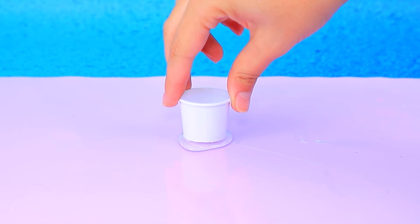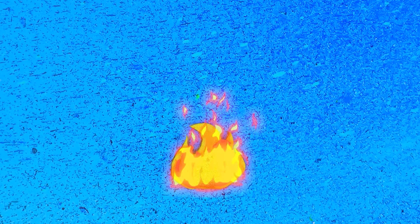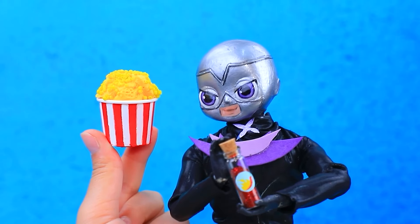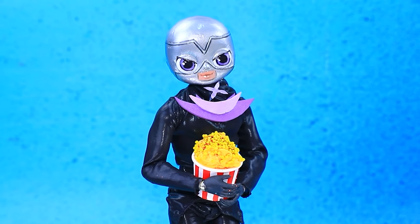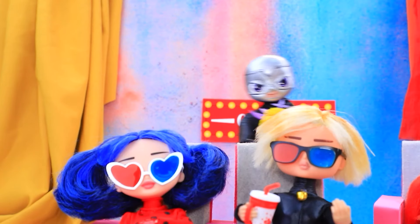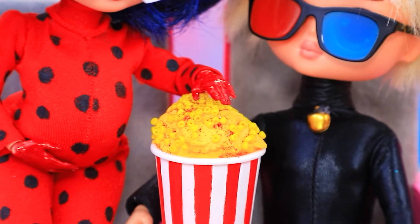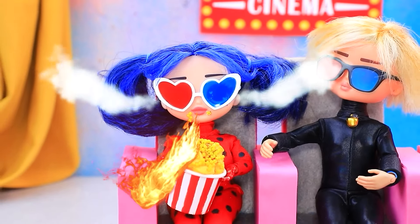Spicy popcorn — let's do it. Take a tiny cup. Pour in hot glue. Fill with air-dry clay. Let's make popcorn. Let's spice things up. More. Bon appétit. My tummy's rumbling. Popcorn's on the cinema. Enjoy — thank you.